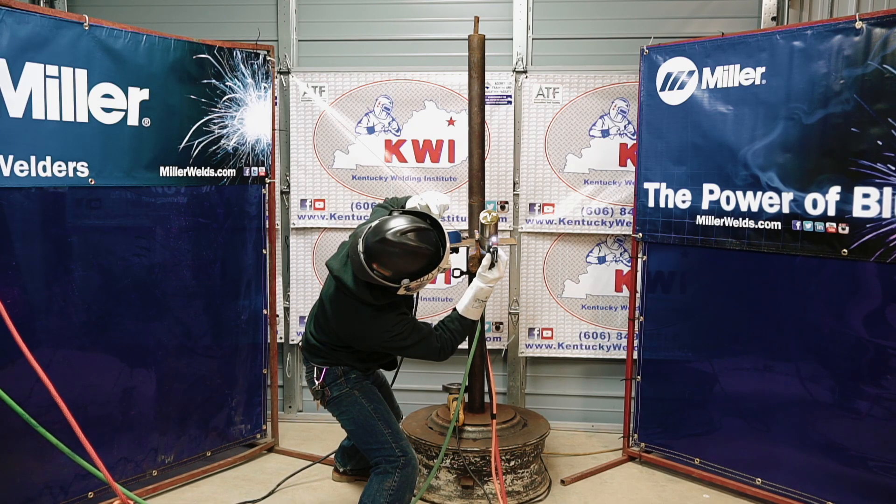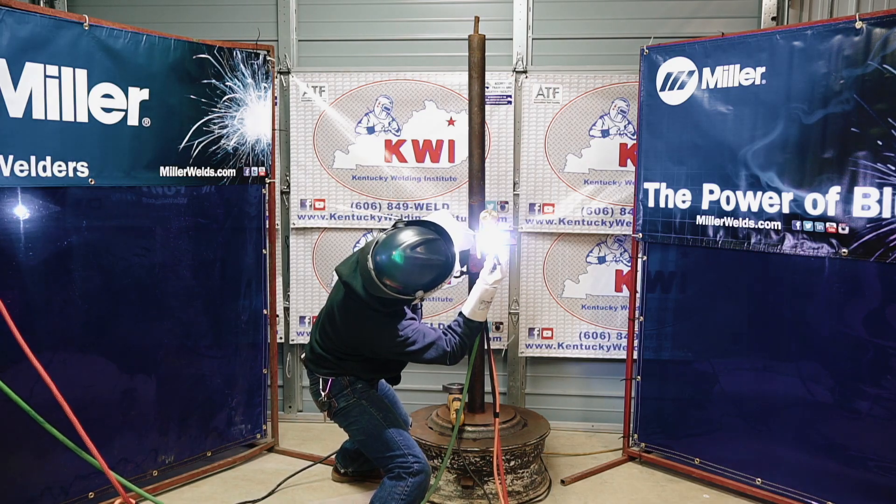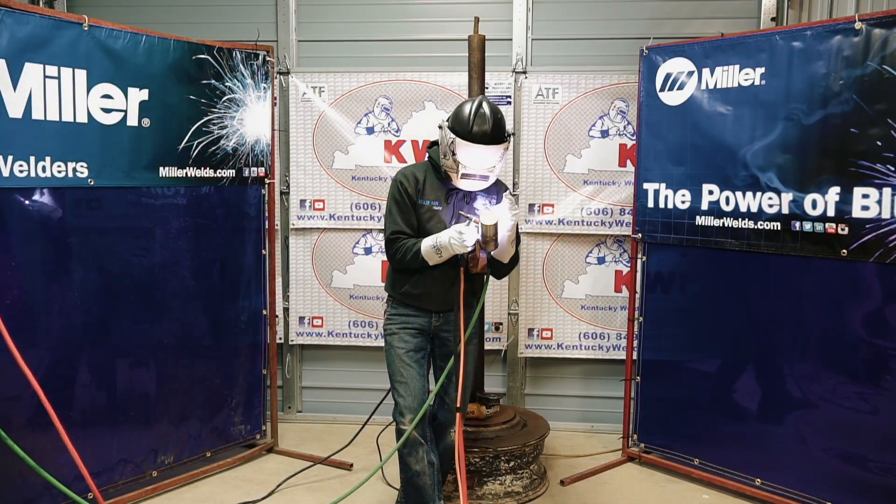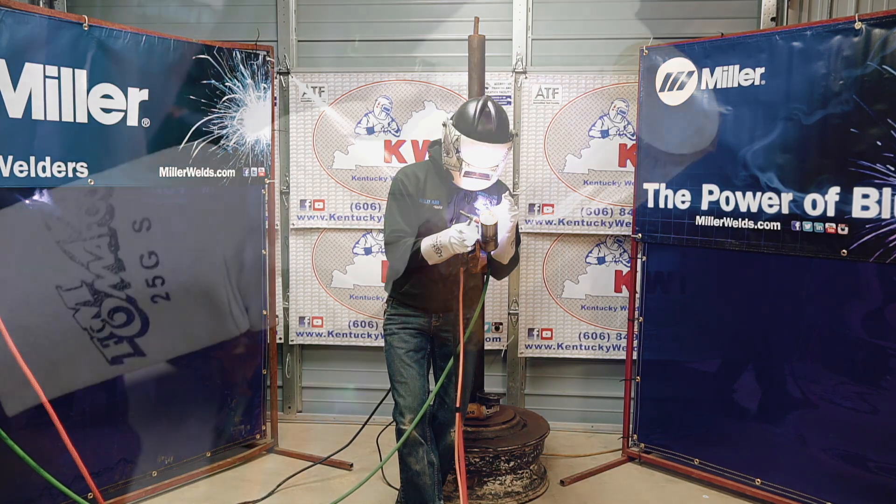After the root pass, go ahead and wire brush it and I'll grind down any high spots so I can keep the cap pass equal all the way around. Usually after the root pass you'll have a little bit of buildup on Schedule 10 just because it wants to build up because of the heat input and you're not moving very fast. Once you clean it up and grind it off to where you need it, you'll be ready to start the cap.